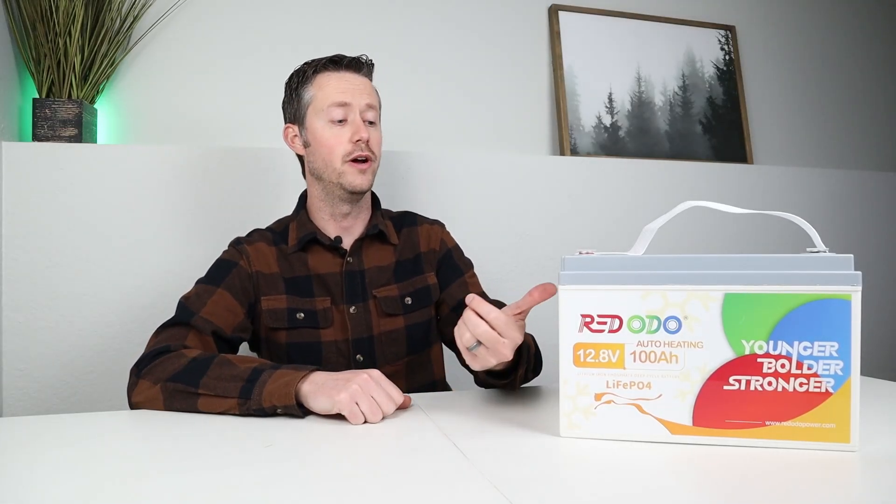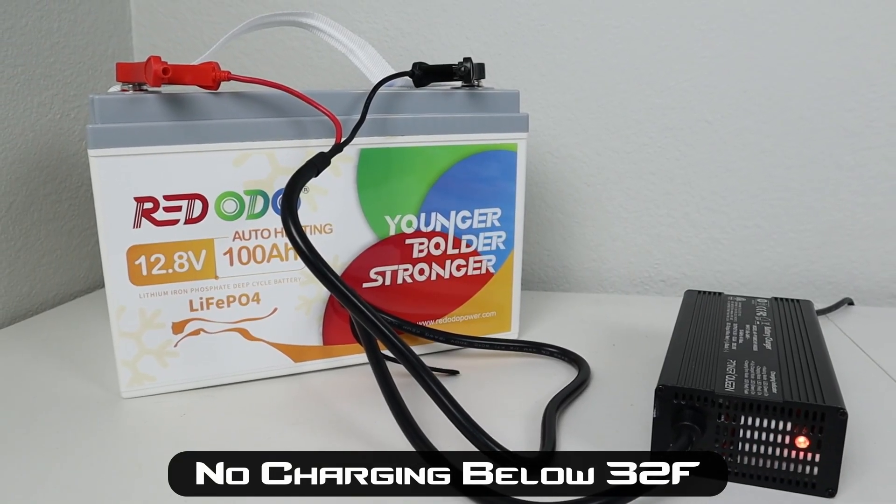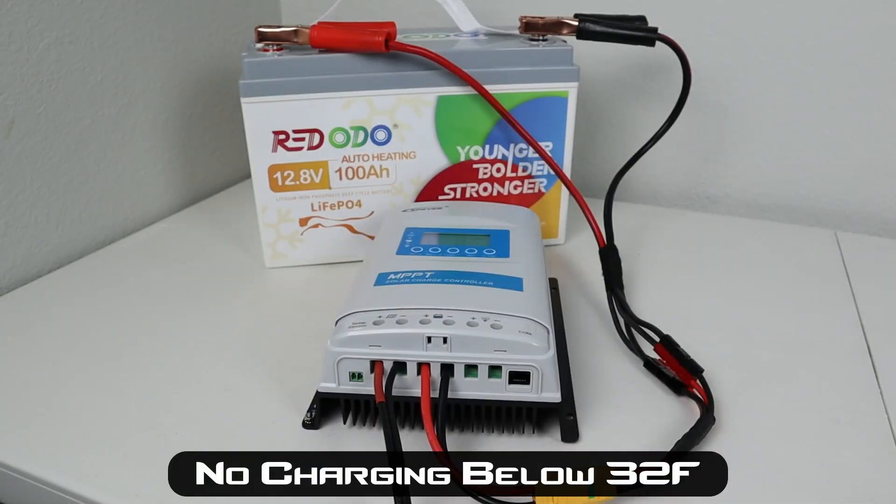There are quite a few advantages of upgrading to a lithium iron phosphate battery. For example, if you have a lead acid battery, an LFP battery will get many more charge cycles. It's a lot more energy dense, meaning it takes up less space and you save on weight. But there is one major downside to LFP: it cannot be charged below 32 degrees Fahrenheit or you could permanently damage the battery and its capacity inside.